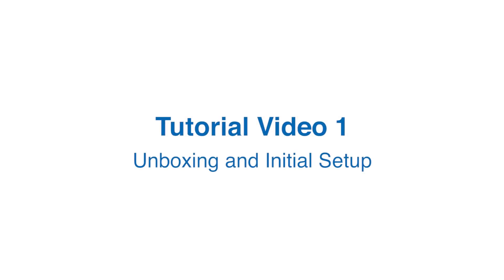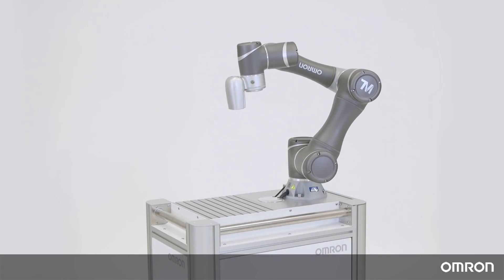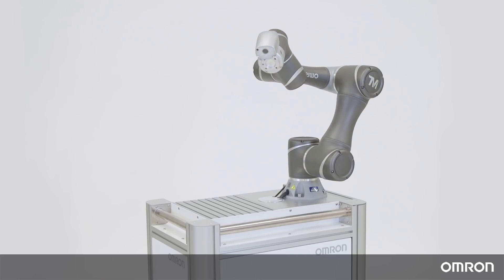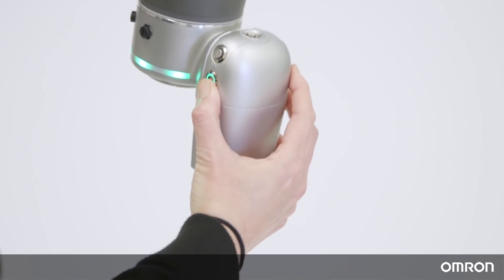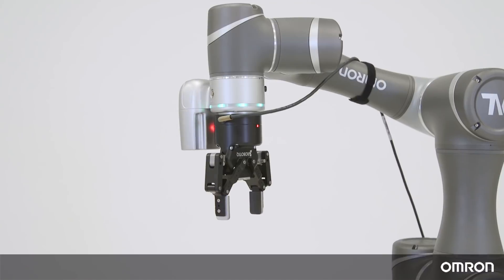Tutorial Video 1: Unboxing and Initial Setup. Hello! Thank you for choosing Omron's TM Collaborative Robot, or Cobot, to assist your automation needs. We have prepared some videos to help you get started. In this first video, we will show you how to unbox the Cobot and do the initial setup.